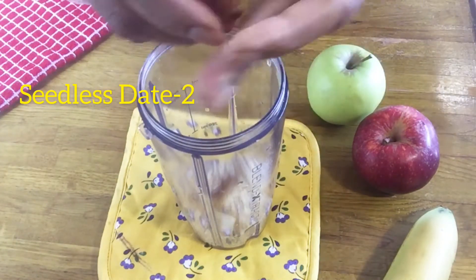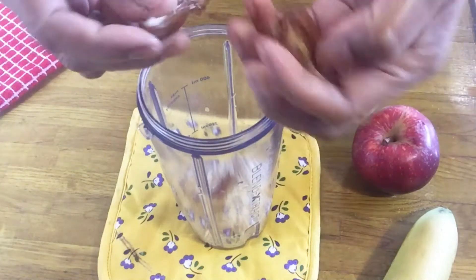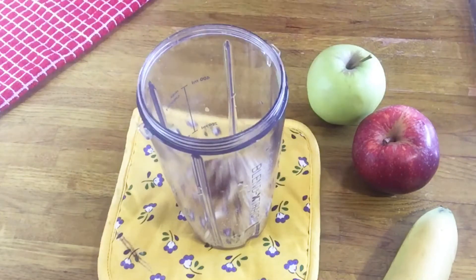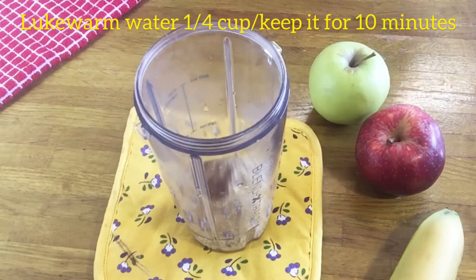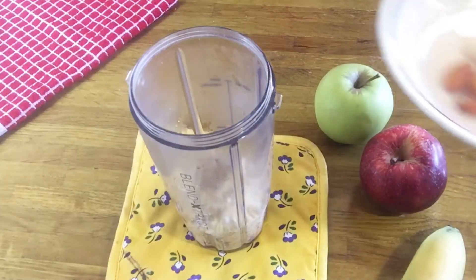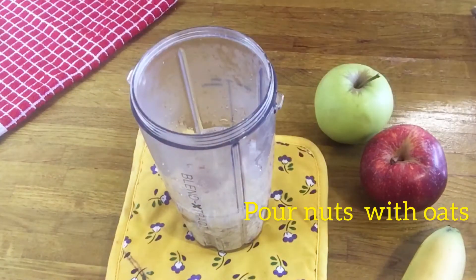I'm going to put the same color here. I'm going to put the color on top. We have a sweet color.